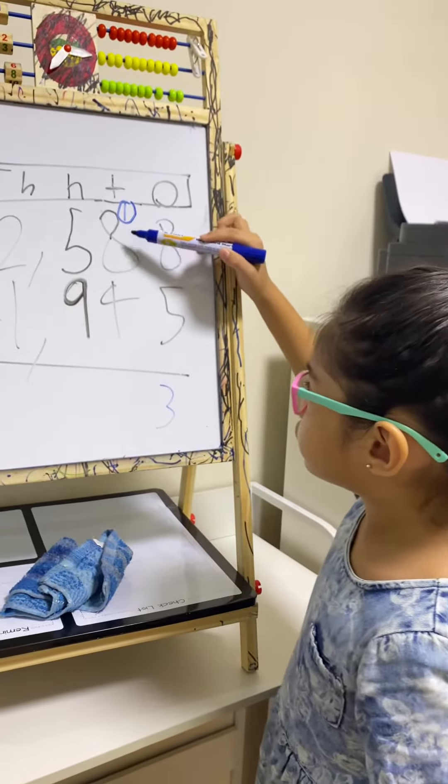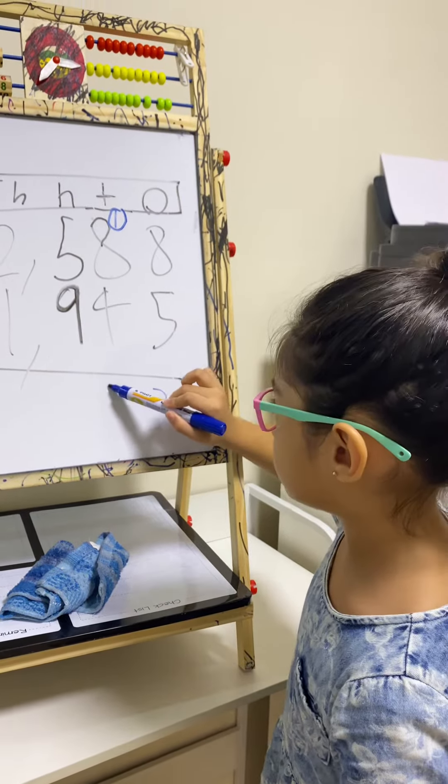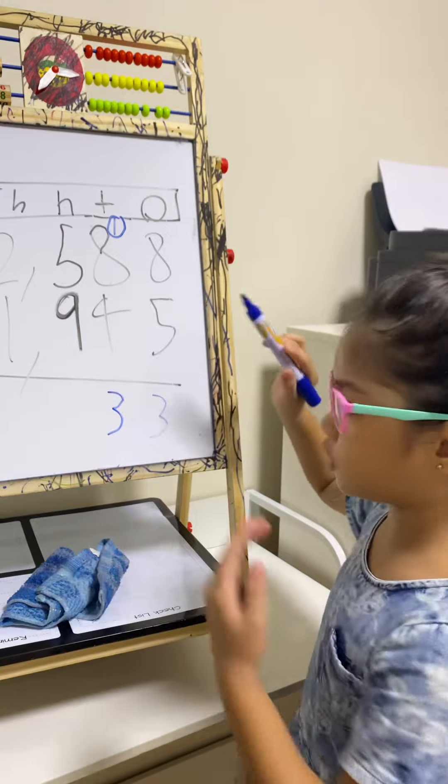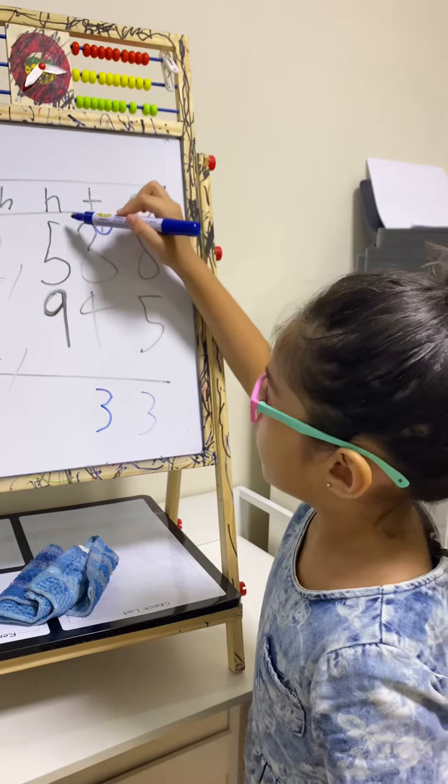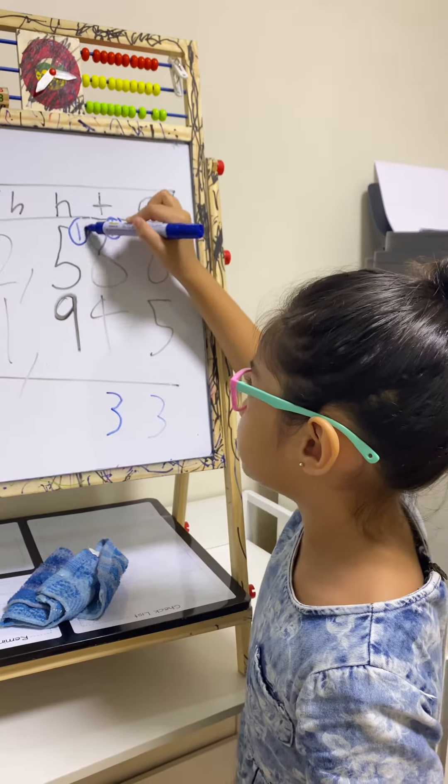8 plus 1 is 9 and 9 plus 4 is 13. But it's another two-digit number, so we have to carry 1 in the hundreds place.